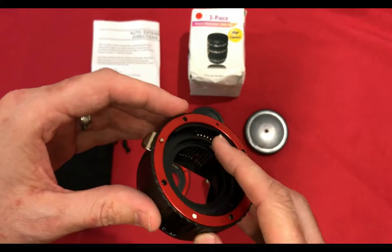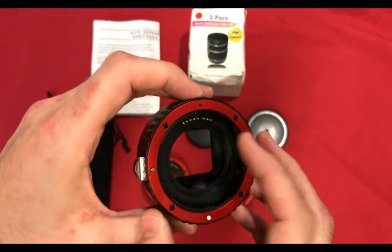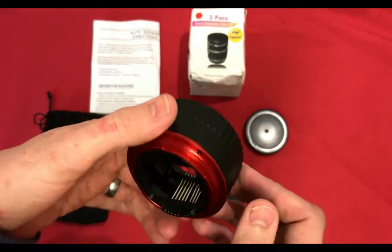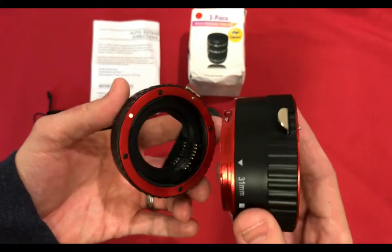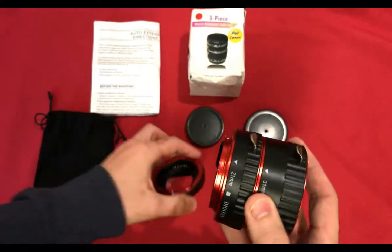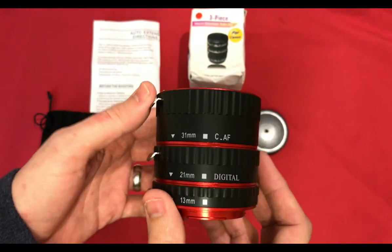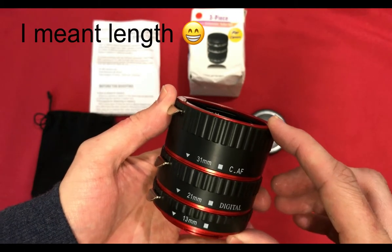Each tube has some metal contacts which go all the way through and should hopefully make contact with the camera and the lens, allowing all the functions to still work. But I'll test that out later. Connecting back up, you have an arrow and a dot — very simple, insert and turn.